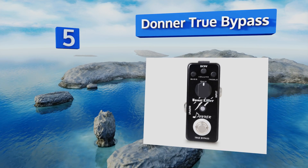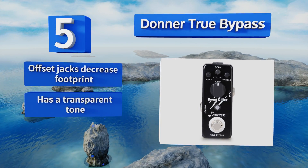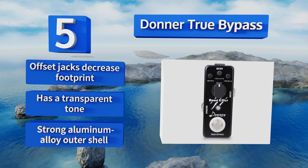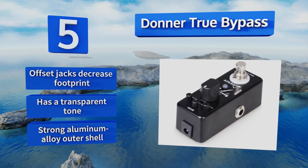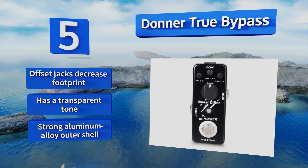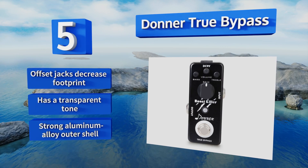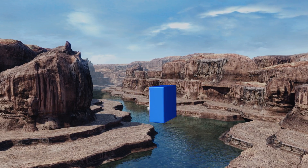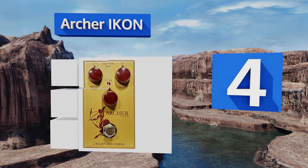Off our list at number five, to enhance your music at an affordable price, the versatile Donner true bypass features double plus or minus 15 decibel equalization for a pure sound with low signal loss. Additionally, it has individual knobs for treble, bass, and gain for creating custom distortion. It boasts offset jacks that decrease its footprint, a transparent tone, and a strong aluminum alloy outer shell.